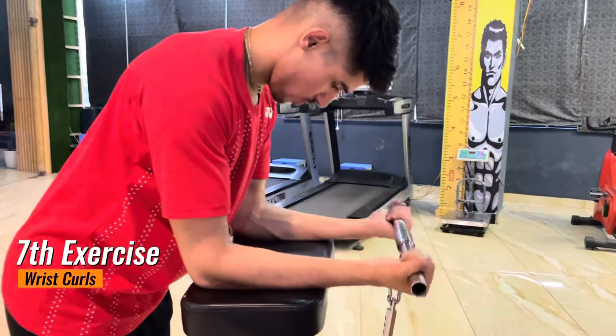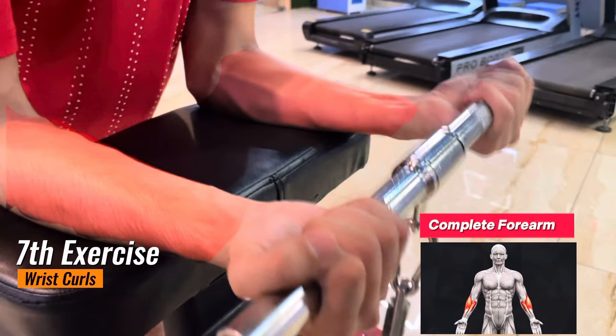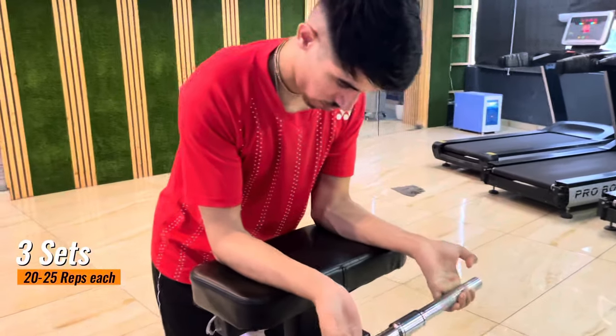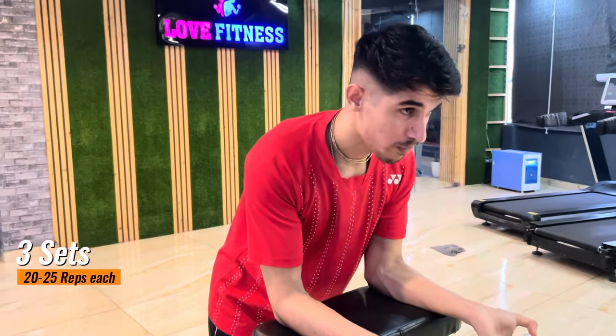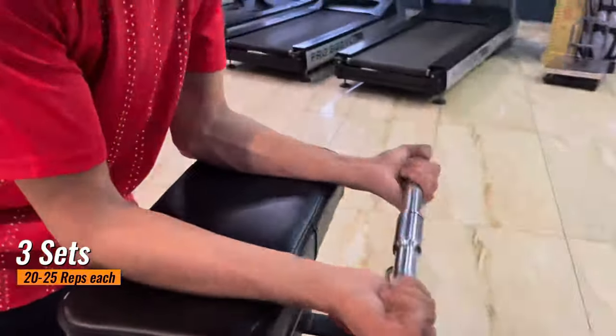The last exercise is wrist curls. This will help improve your wrist power, which ultimately improves your deception in the game. Do 25 repetitions for three sets. All these exercises I mentioned in this video are from my personal experience.